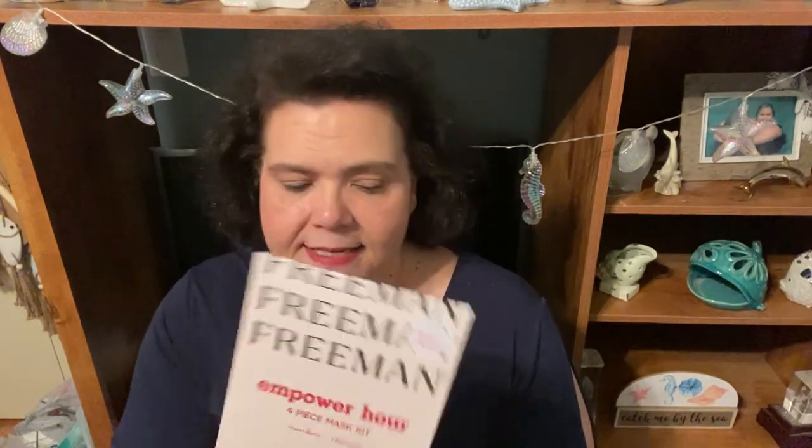Those are the bee-themed items, and then I have a Freeman Beauty kit. This is Empower Hour for Project Glimmer. It's a four-piece mask kit from Freeman, so inside you get four of those masks for your face, and that will be in this giveaway.